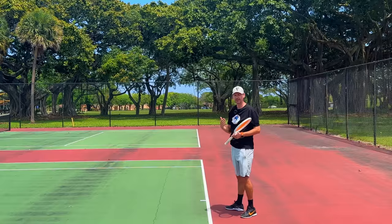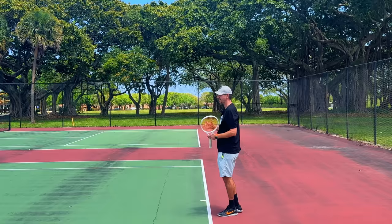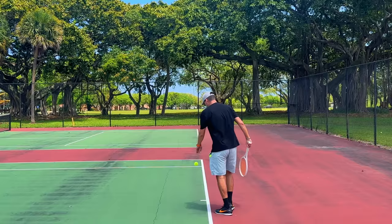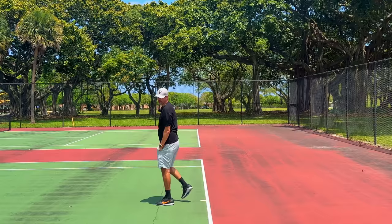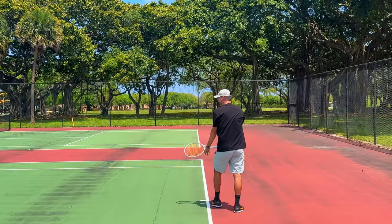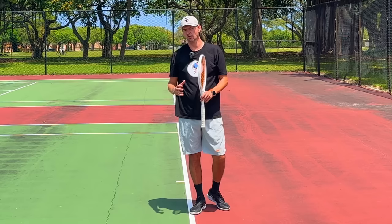Have you ever noticed that pros land inside the court? This is a direct result of players tossing the ball in front of the baseline. If players were tossing the ball more behind the baseline, they would land behind it. Naturally, when the ball is in front of the baseline, the body has to go forward to adjust to that toss position, and players naturally land inside the court. When I toss behind the baseline, I land with my non-dominant foot behind it; when I toss in front, I land inside. You have to lean your body slightly forward as the toss is inside the baseline.